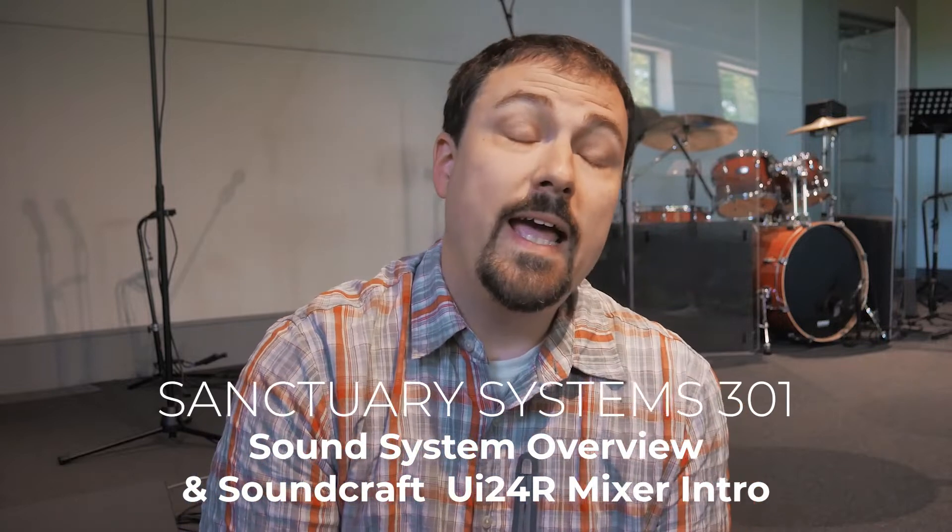Hello, this is my series on sanctuary systems, a guide for folks who volunteer at my church and a nuisance to my regular subscribers. The next three videos are all about our sound system.